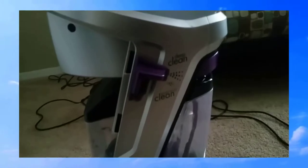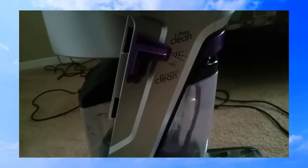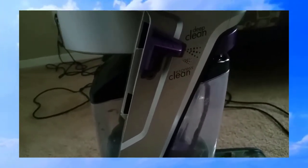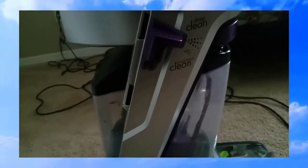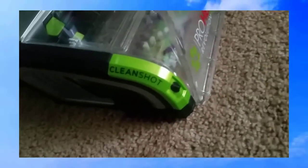On the top you put your cleaning solution. There are three different options: you have a deep clean mode, a clean mode, and a spray function. The spray has two settings — one is very heavy and one is light.